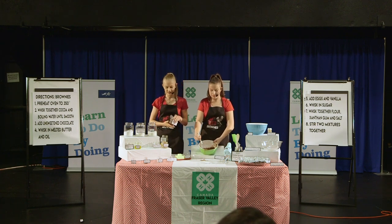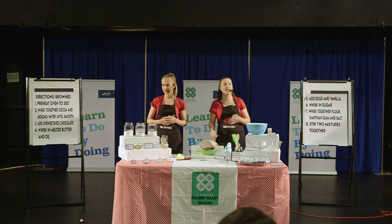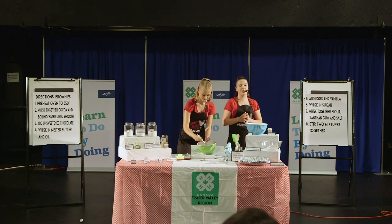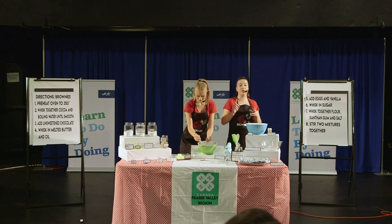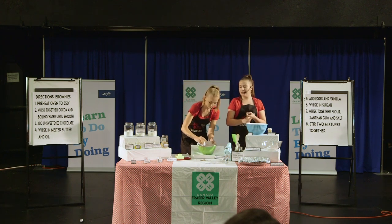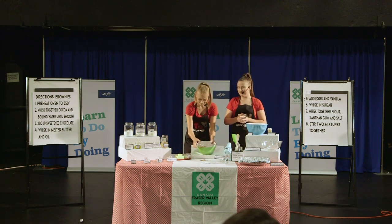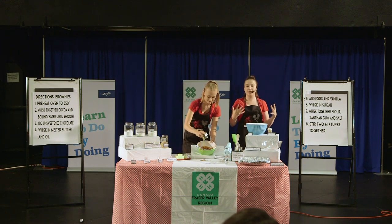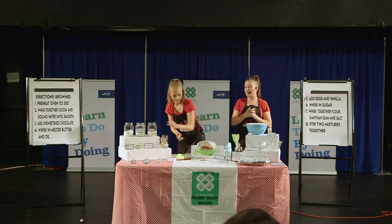Is celiac disease hereditary or genetic? It's hereditary, meaning that it runs in families. People with a first-degree relative with celiac disease have a 1 in 10 risk of developing it. Once that's all mixed together, whisk in the melted butter as well as the oil. You may notice your mixture may look a little curdled at this point, but that's perfectly normal.